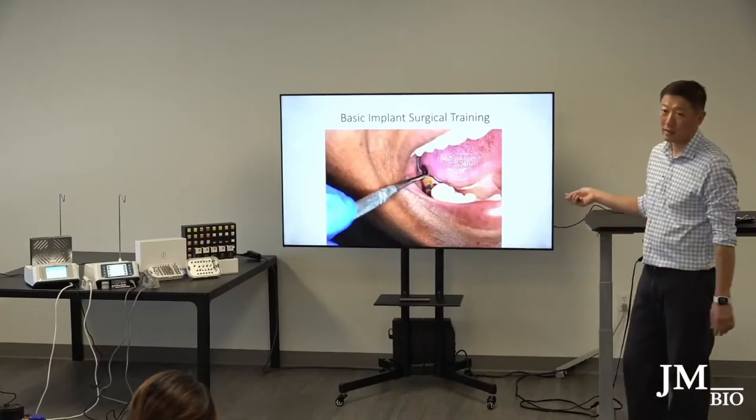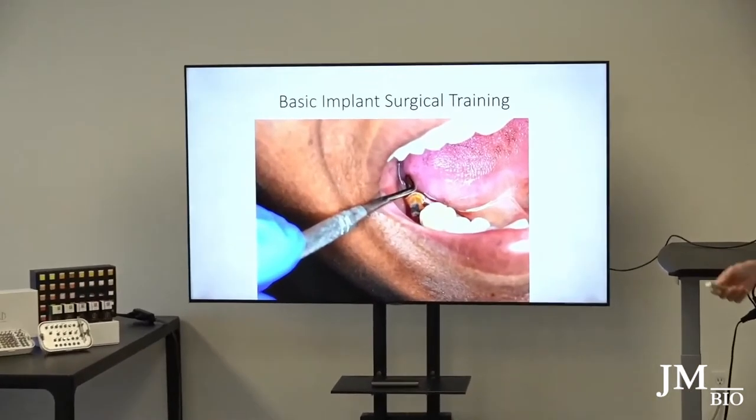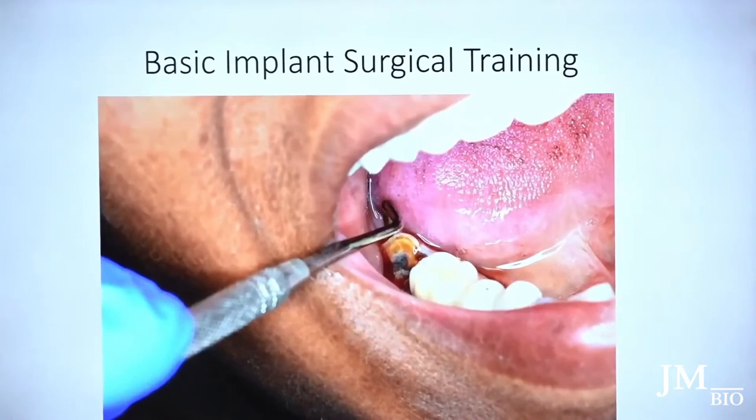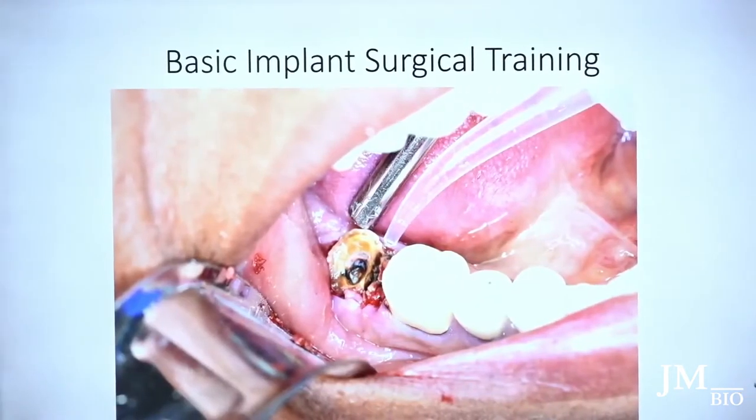I love using the Orban knife — that's one of my preferences. Everybody has their own preferences. I go around the tissue to separate it from the tooth, then split the tooth. Whatever you need to do to take the tooth out as atraumatically as possible. I haven't laid a flap — I'm just going around the tooth and separating the bone and gums.